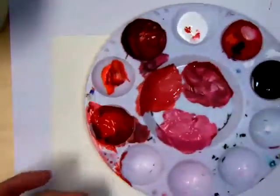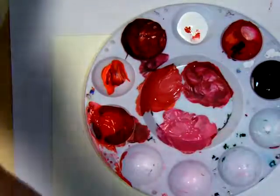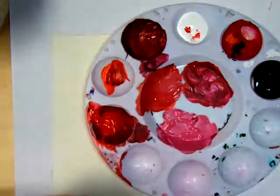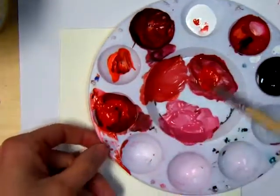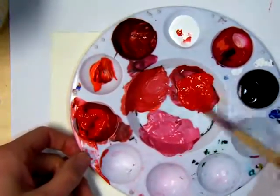When I do a gradient — any time I paint, really — I like to mix my colors first. Because to make a blended surface, you want to have wet on wet. So I like to mix them so that it's ready to go, and I don't have to pause and mix the paint and then have it dry out.